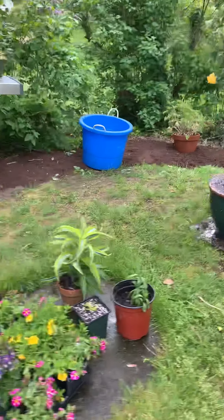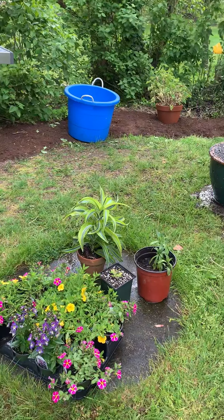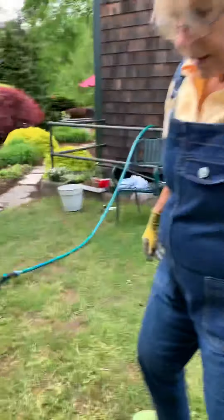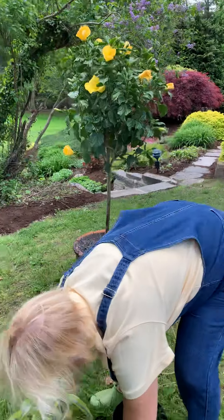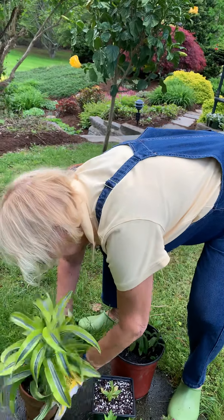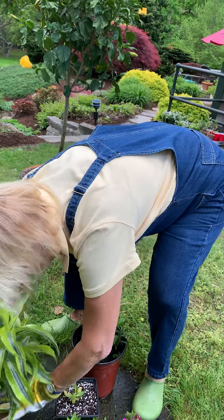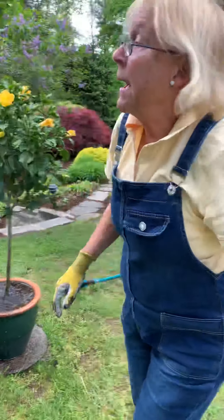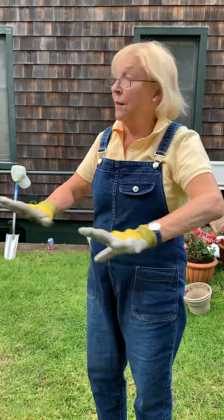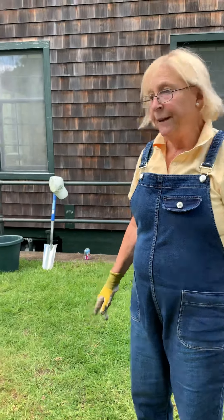I see that you have a lot of things — annuals. Yeah, a lot of annuals. This is for my window box. Can you talk about the difference between an annual and a perennial? A perennial comes back every year. They're more expensive but once you plant them they'll keep coming back. Annuals are only good until we have a freeze, and then they die and we're done.